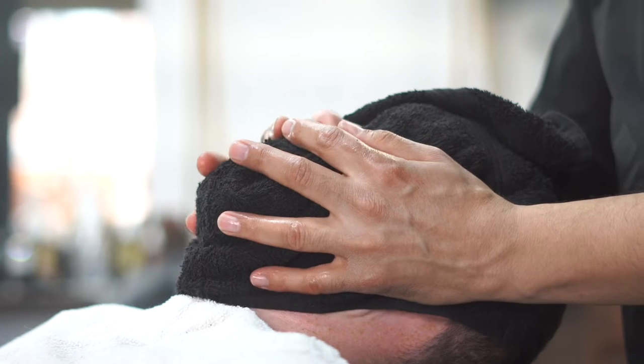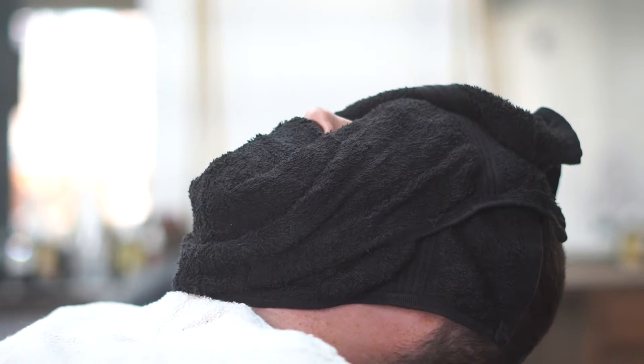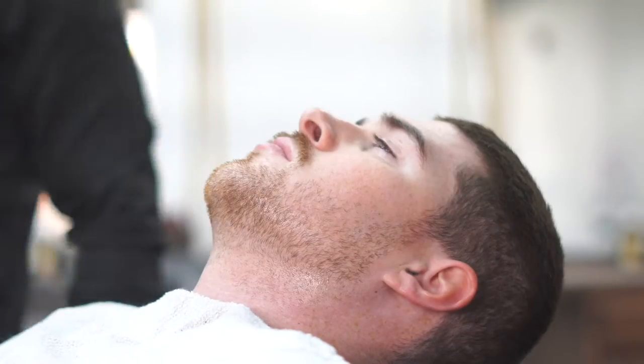So the next thing we did was grab a hot towel, let it sit for about 1-2 minutes. Let that hair soften up so your shave can be a lot easier.